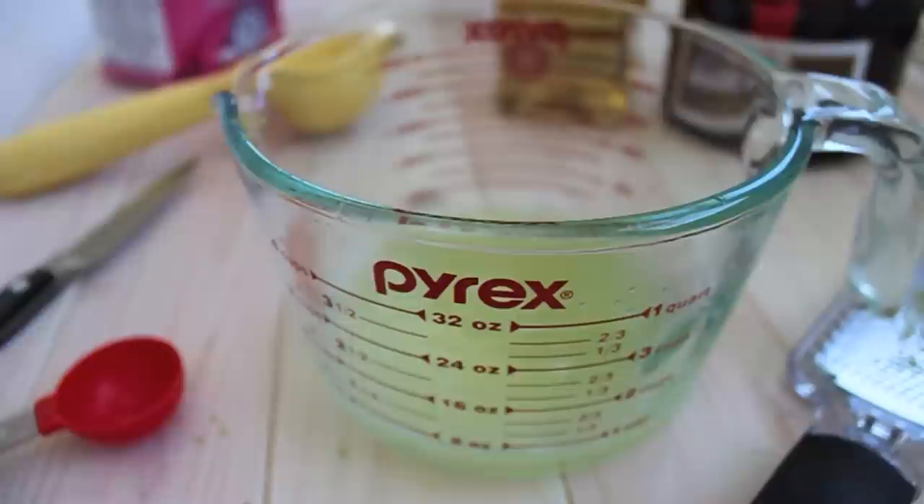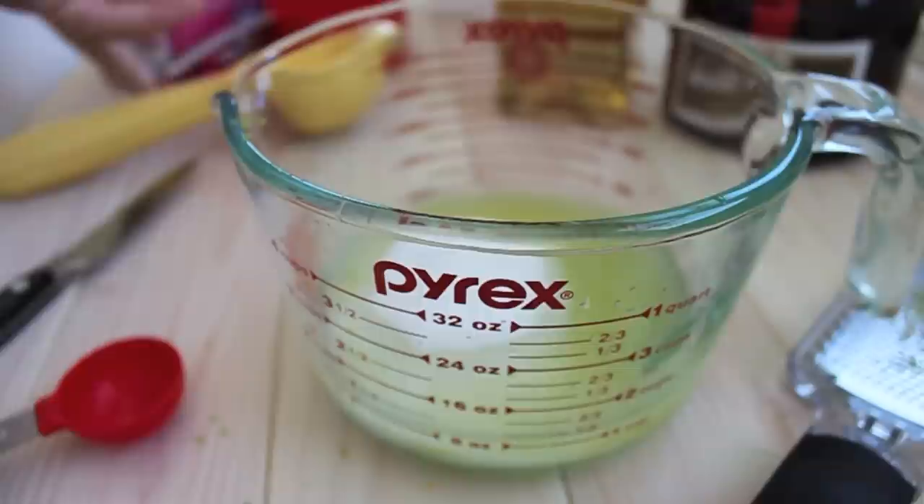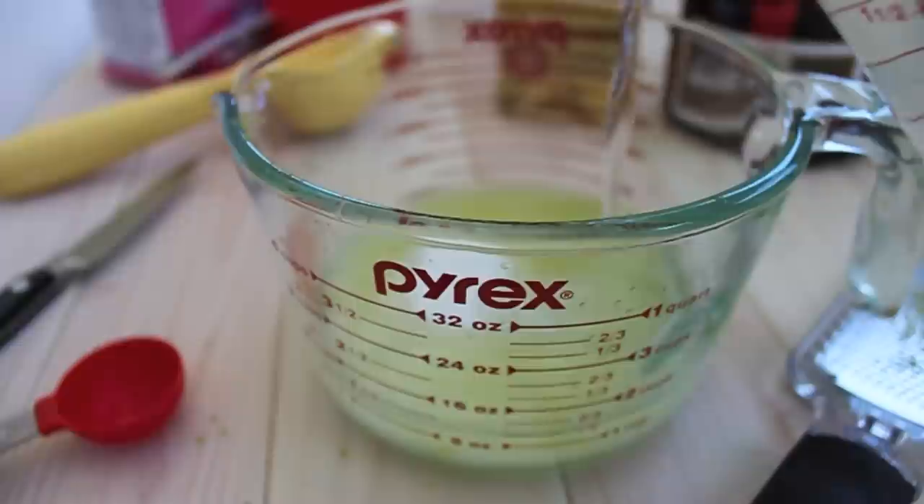Next we're going to add in about a cup of sugar, which is a lot, but these are popsicles so they're going to be on the sweet side. When you're making popsicles, you always need to add in more sugar than you normally would because things are less sweet once they're frozen.